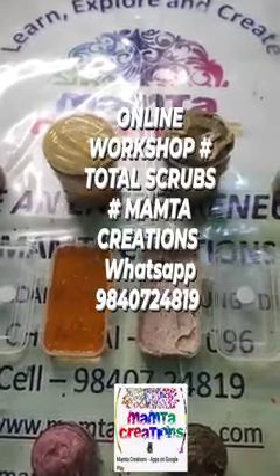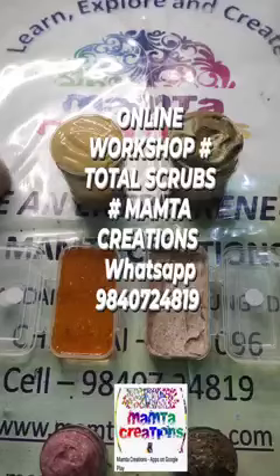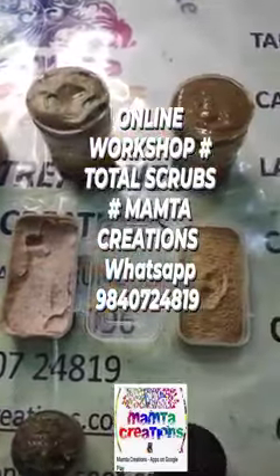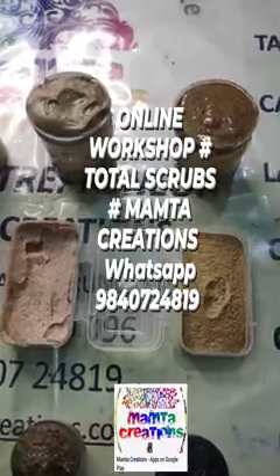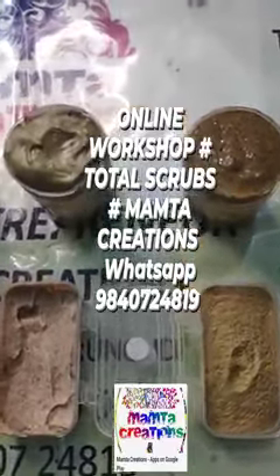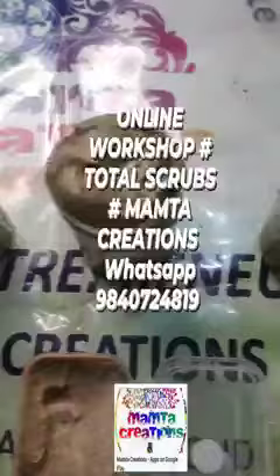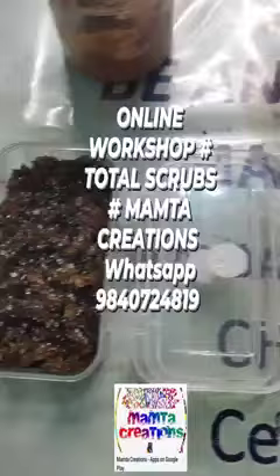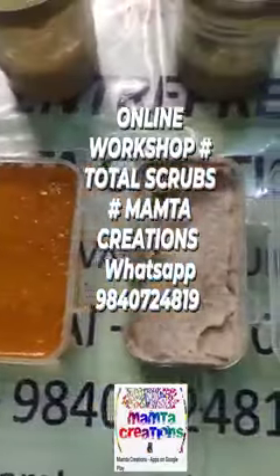50-plus formulation PDF notes were also shared. In this Total Scrub session, we not only taught participants foaming scrubs, but also how to make salt-based scrubs, sugar-based scrubs, and gel-based scrubs.